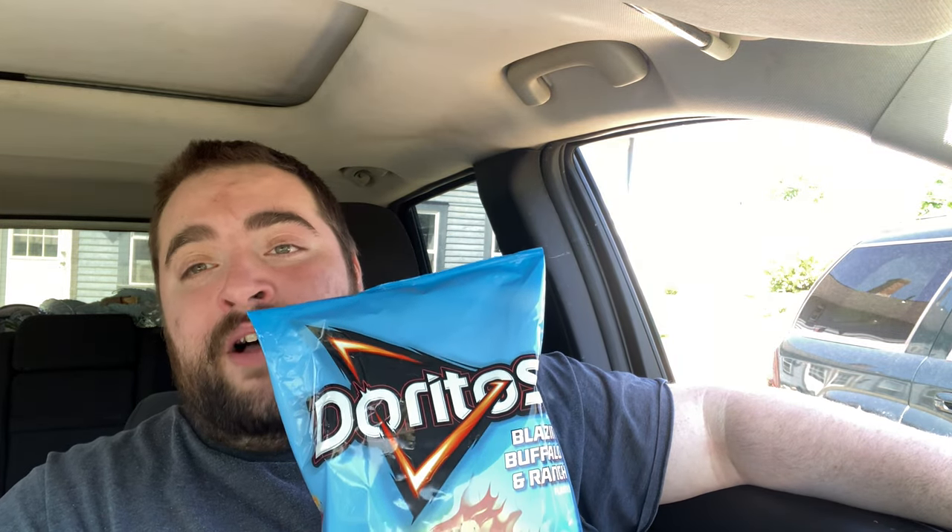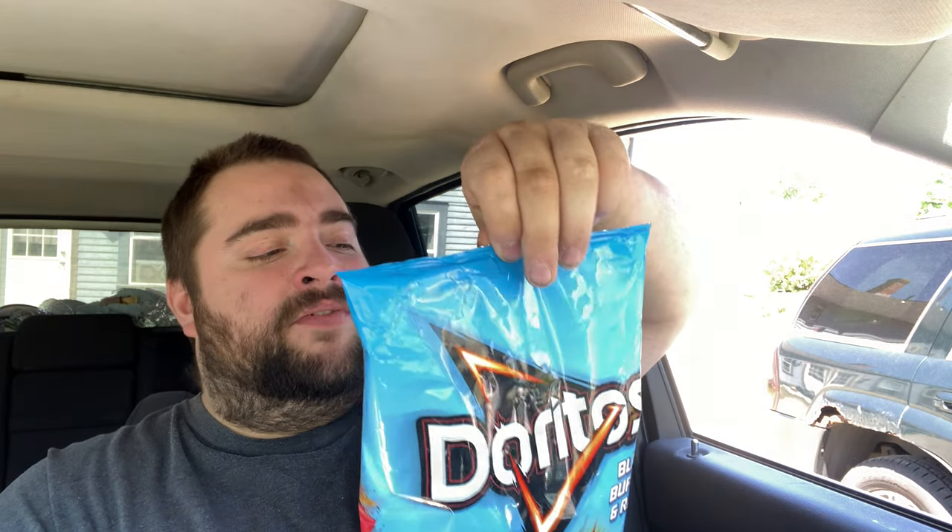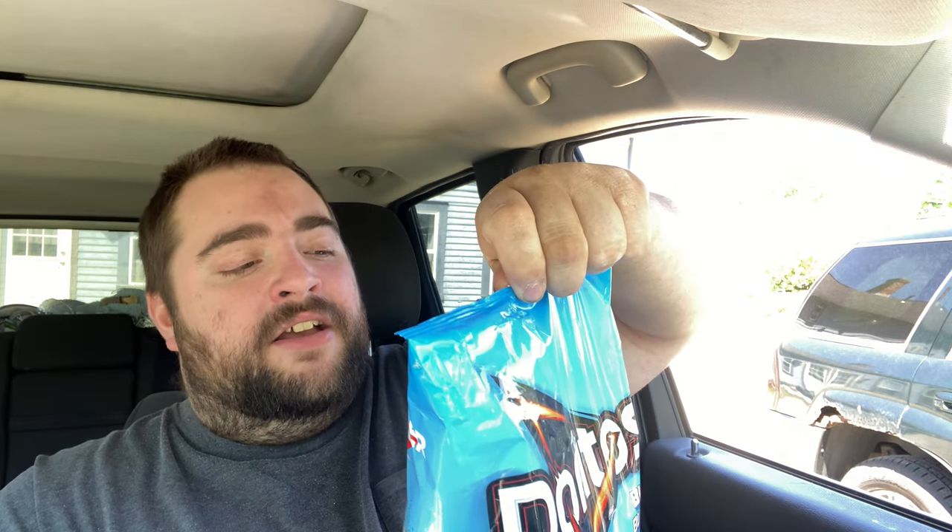Blazing! Total of 9 servings in this whole bag, about 12 chips per serving, 150 calories per serving, saturated fat 1 gram, sodium 190 milligrams, total cholesterol 17 grams, protein 2 grams. There's no sugar in this. There's nothing sweet about blazing buffalo and ranch — there's nothing sweet about it. It's all heat and salt.